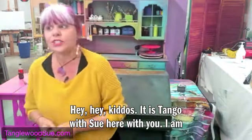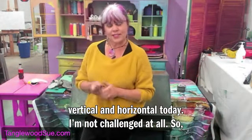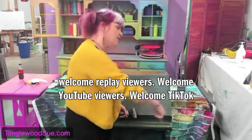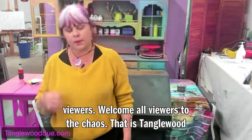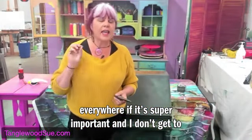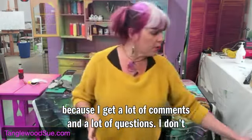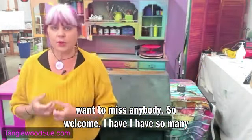Hey kiddos, it is Tango with Sue here with you. I am vertical and horizontal today, not challenged at all. Welcome replay viewers, YouTube viewers, TikTok viewers — welcome all viewers to the chaos that is Tango with Sue. I'm so happy you're here. I can't read comments everywhere, so if it's super important and I don't get to it, tag me wherever you are so I get a little alert.